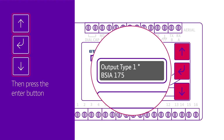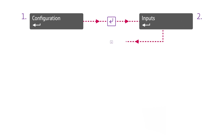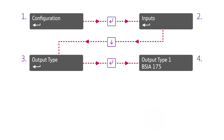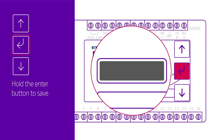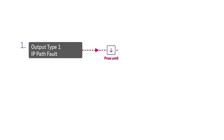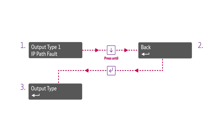To change the comms fault output so it works when the IP path has a fault, follow this path: from configuration, press enter — you'll see 'inputs' on the display. Press the down button for 'output type', then press enter. 'Output type 1, BSIA 175' will be displayed. Press enter again to enter edit mode, then press the down button until 'output type 1, IP path fault' appears. When in edit mode, you can save your settings by holding the enter button until the display says 'notice saved'. To get back to the main configuration menu, press the down button until 'back' is displayed, then press enter. This will take you back to output type where you can navigate to the other menu options.